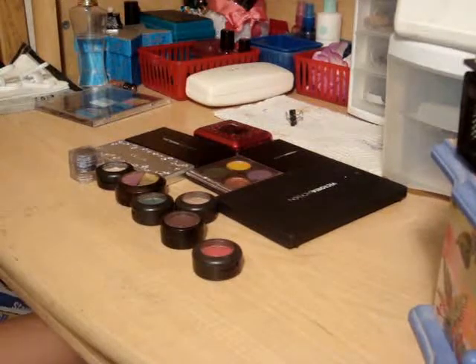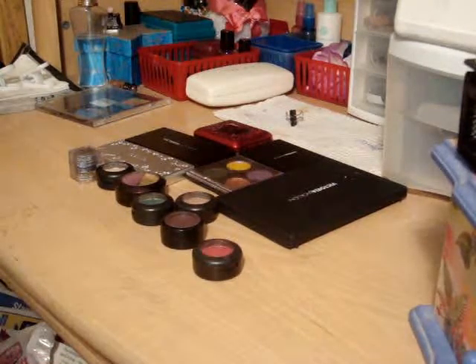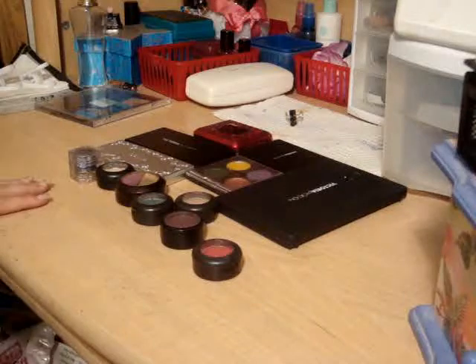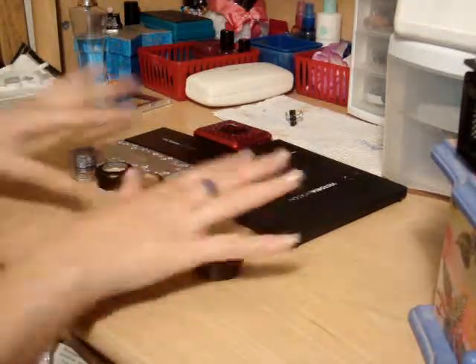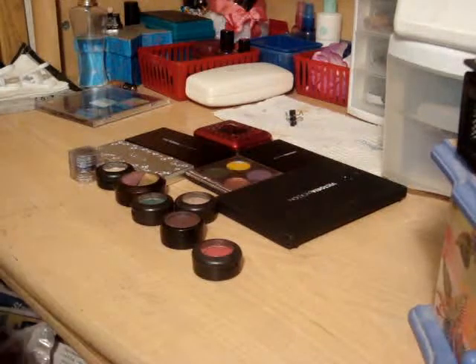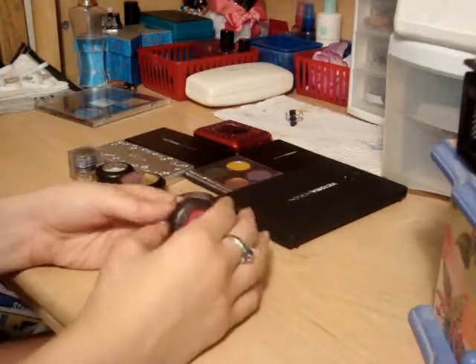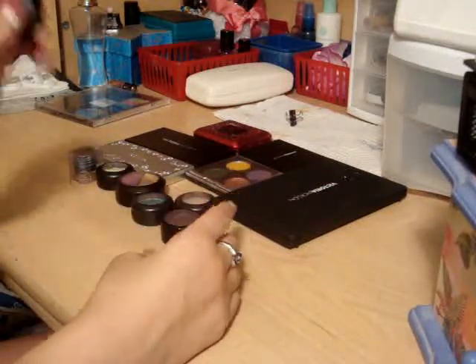Hey you guys, don't mind the music or the TV in the background. I got the tripod from my dad — I'm just borrowing it — and so I decided to use this angle to show you guys the stuff. This is going to be my eyeshadows video, and then I'm going to do a lip glosses one and then also a brushes one.